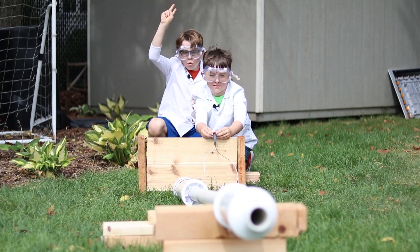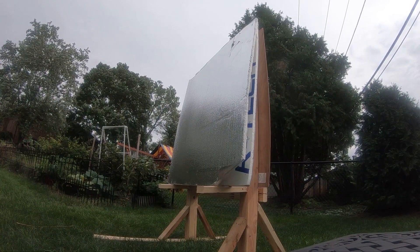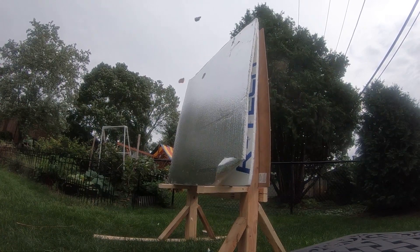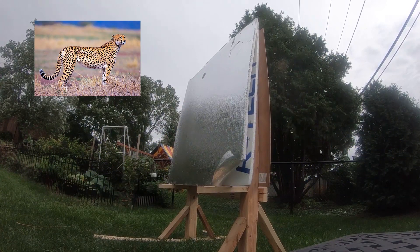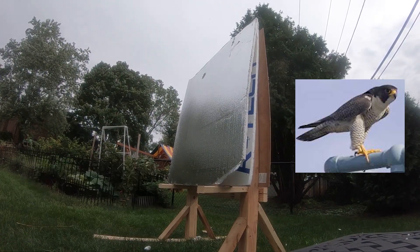Three, two, one! After doing some calculations, we figured out that the potato flies at 153 miles an hour — faster than a cheetah, faster than a sailfish, but not quite as fast as a peregrine falcon.